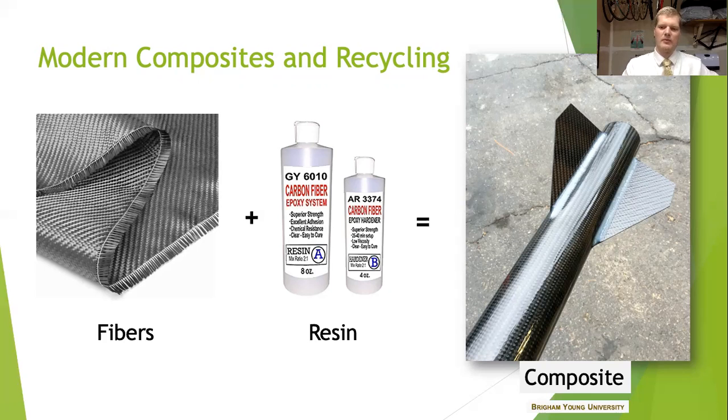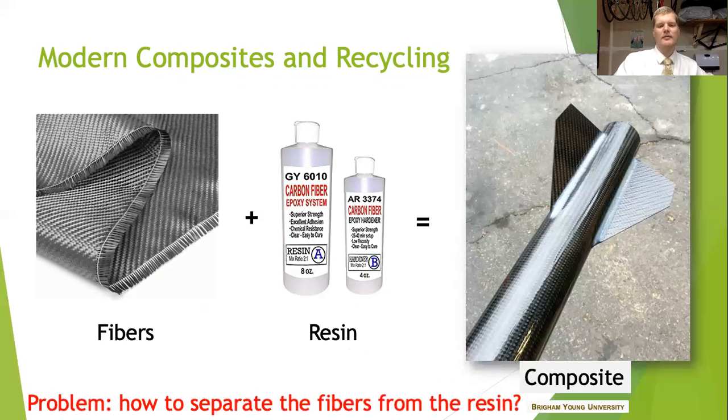There is a problem though, and that's if you have a bunch of leftover rockets once you're done shooting them all, what are you going to do to reuse them? Basically the problem statement is: how can you separate the resin from the fibers and be able to reuse the materials?